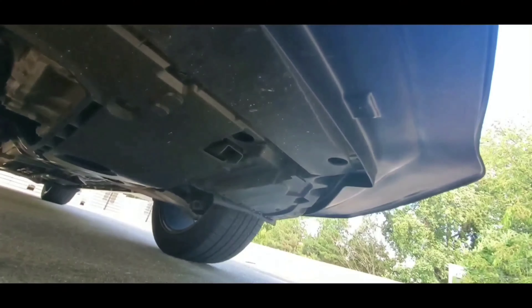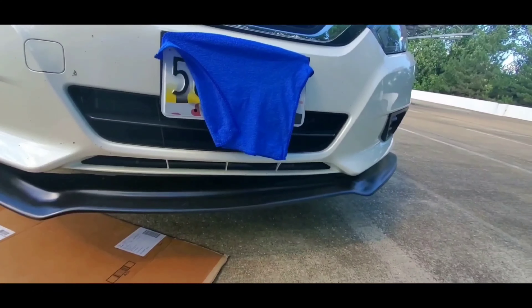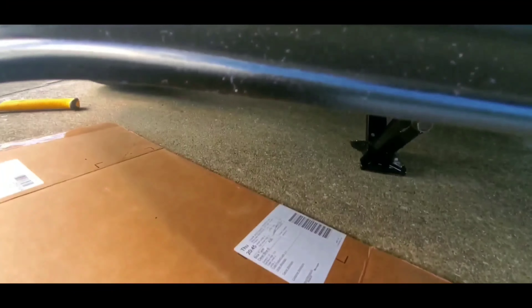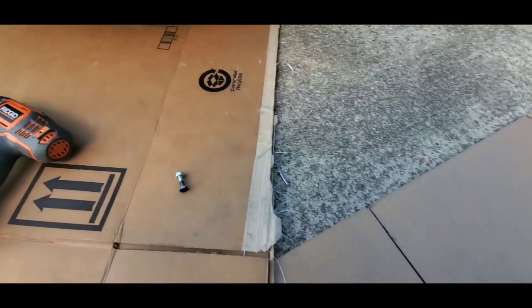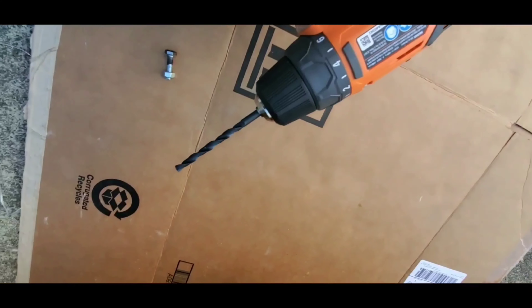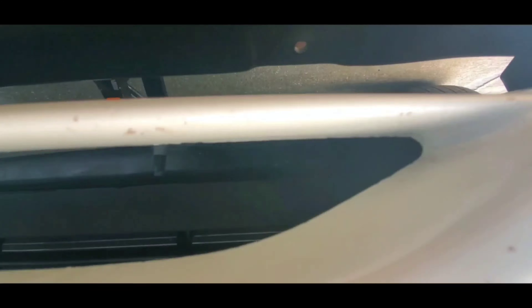Alright guys, I'm pretty much done screwing both sides of the splitter and it looks pretty good. Now all I got to do is start off with the middle. To do that I need to make a secondary hole that's going to come out of the bumper — I just follow the hole for my bolt that I already made at the house, following that same hole to make the secondary hole that comes out of the bumper. After I make that hole I take my bolt, push it into the splitter, and make sure it comes out of the bumper. Then I take my bolt nut and screw it tight and secure on my bumper.